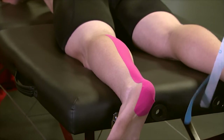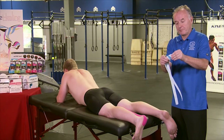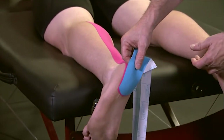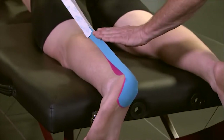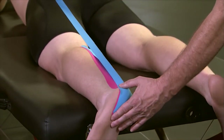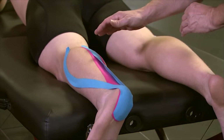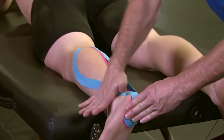The second strip we'll apply is an inhibition to the gastrocnemius. Begin by tearing the paper backing to create the anchor. As you apply this over the first strip, place it a little bit above so that you don't create a ridge inside the shoe. Peel the paper backing off gently and let it touch the skin. Apply the outside strip to the lateral head of the gastroc with 15 to 25 percent tension, letting that end rest, laying it down without tension, pat the tape, and rub to activate the glue.